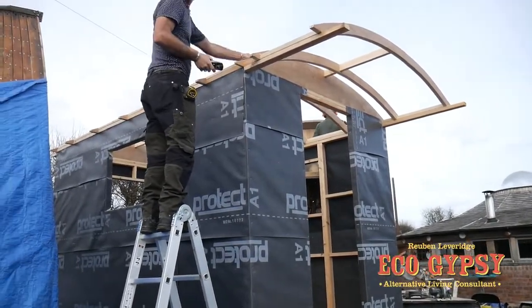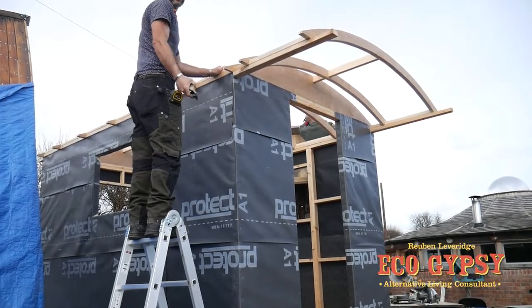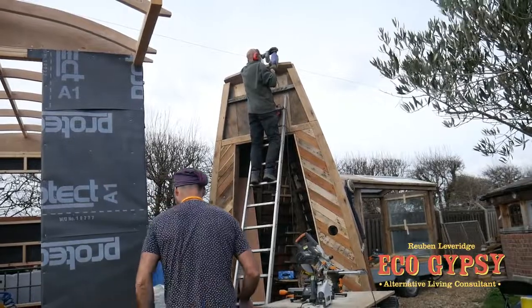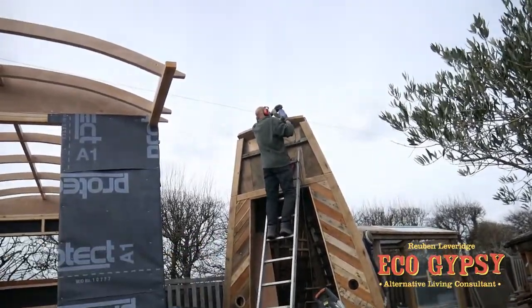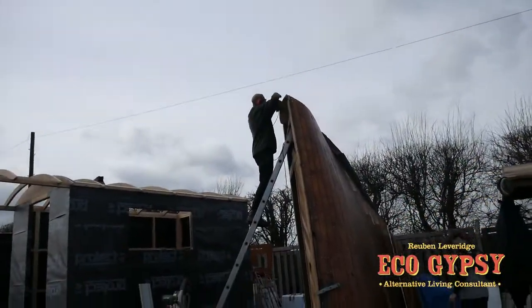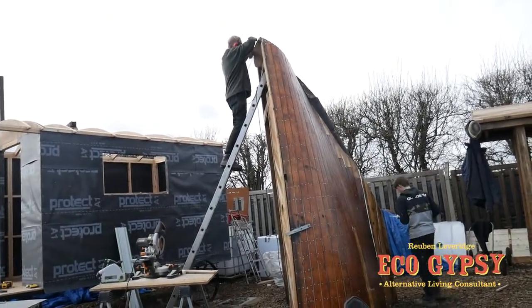So that's the overhang done — that looks nice. Ribs are all on, nearly ready for sheeting. Yeah, wicked. We're all hands on deck, really. Try and get this done before the weather turns — it's looking a bit cloudier than this morning. It's had another coat of oil, so that's good. Starting to look good, starting to take shape.